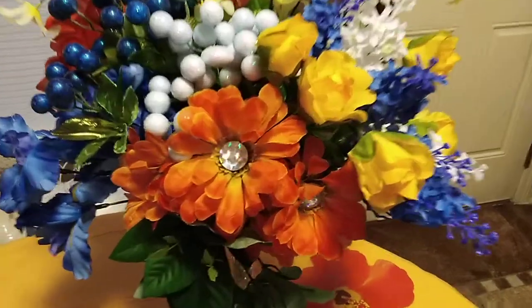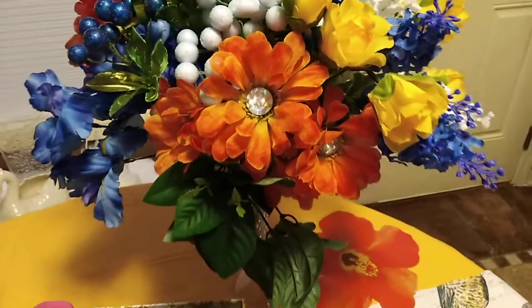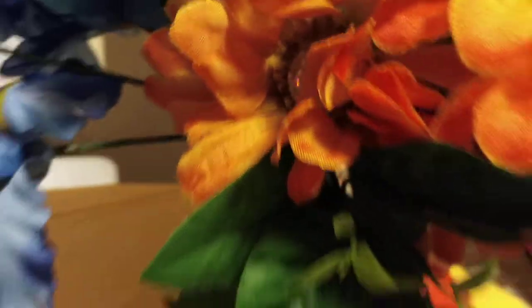Yesterday I meant to show you this — if you look closer, I put little stones inside of the flowers, on the inside of the arrangement. That was my extra bling that I had.